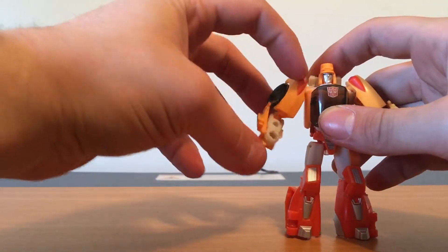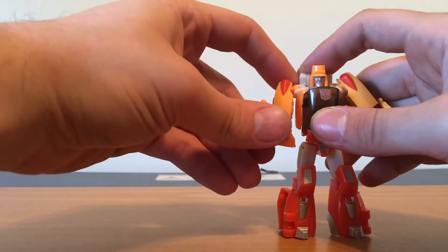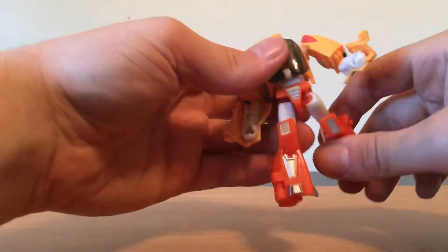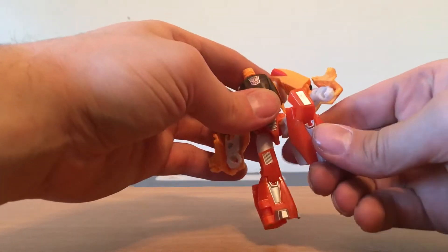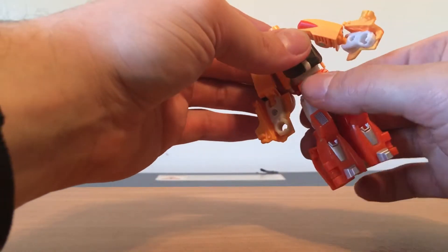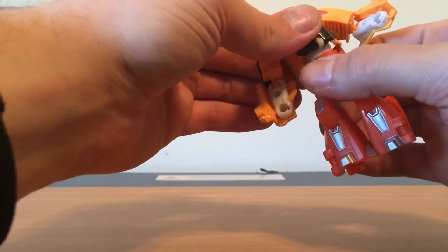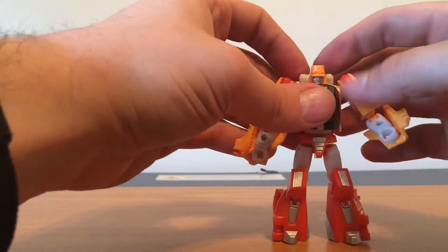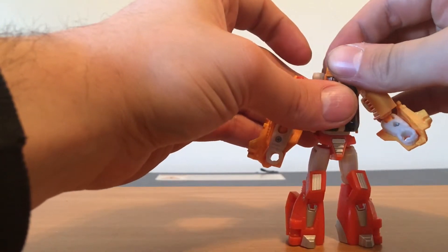Articulation: his arms can do a full 360. Can bend this much at the bicep. Leg can go back that far, up that far. Can bend at the knee that much. You do have a hip twist. Head can go like this, can't really turn though.